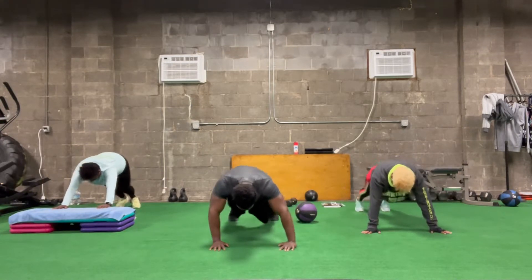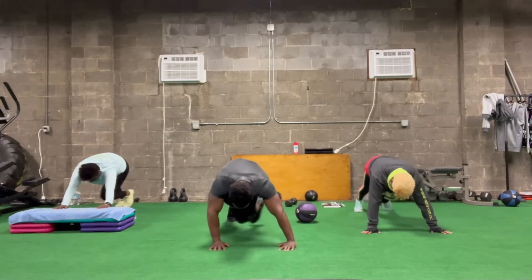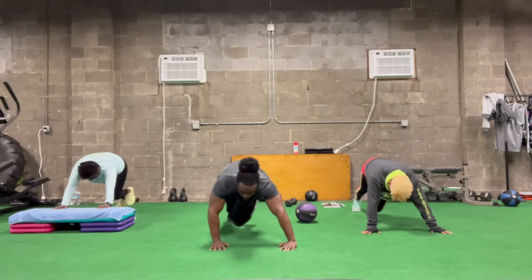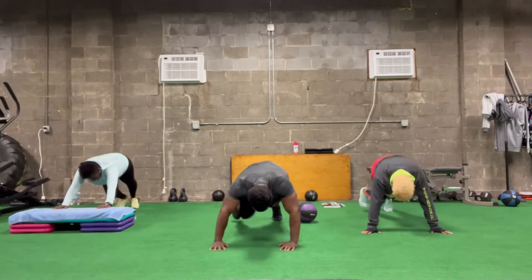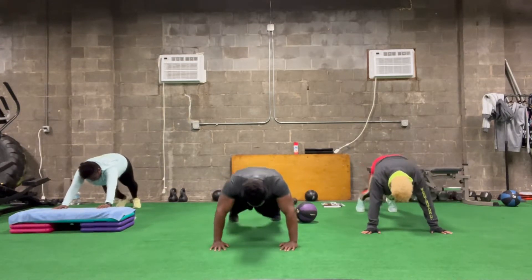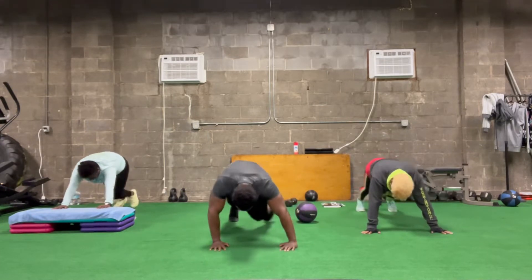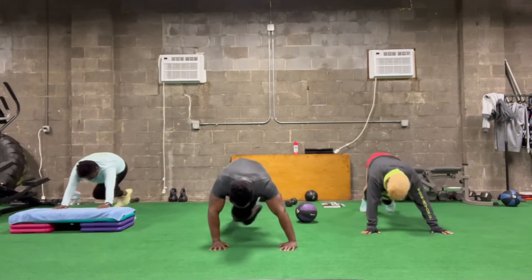2, 4, 6, 8, 30. Last 10 — 2, 4, 6, 8, 40.